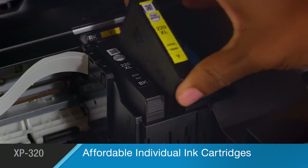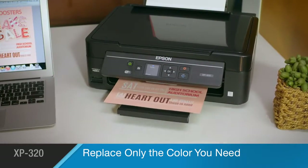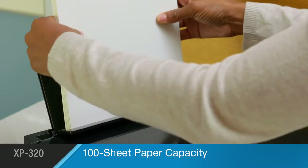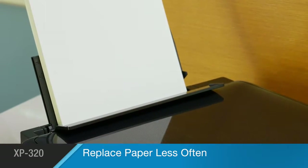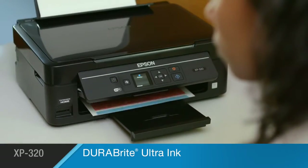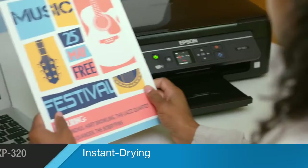Affordable individual ink cartridges make the XP320 a smart value — you'll replace only the color you need. Its 100-sheet capacity paper tray allows you the convenience of reloading less often. And Epson's DuraBright Ultra Ink delivers instantly dry prints that are smudge, fade, and water-resistant.